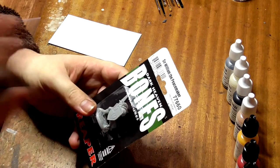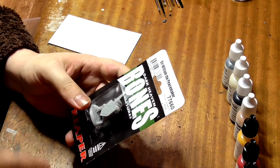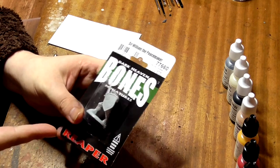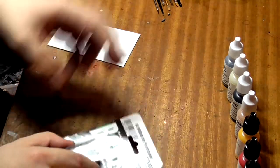Hey there guys, excuse the dressing gown, it is freezing today. Today we'll be painting Sir William the Peacemaker from the Reaper Bones Miniatures line to tabletop standard using the following paints.